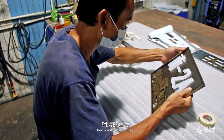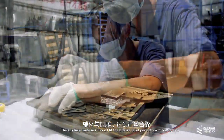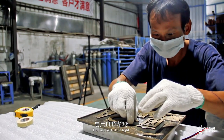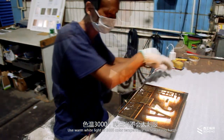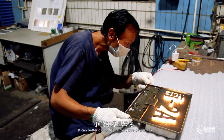Key points of assembly: the auxiliary materials should fit the bronze relief perfectly without seams. The last part is the LED light — use warm white light of 3000K color temperature to better demonstrate the sense of warmth.